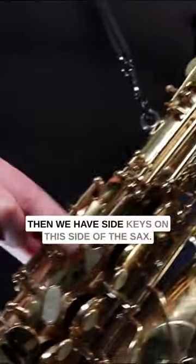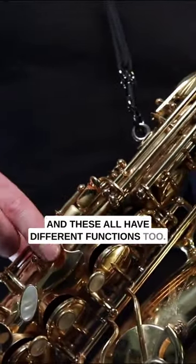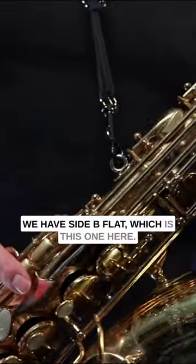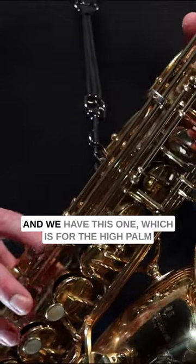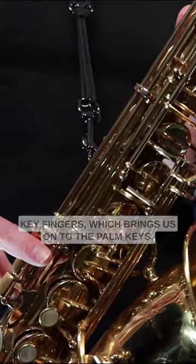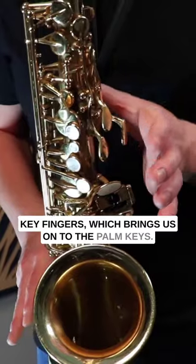Then we have side keys on this side of the sax, and these all have different functions too. We have side B flat, which is this one here. We have side C, which is this one here, and we have this one, which is for the high palm key fingers — which brings us on to the palm keys.